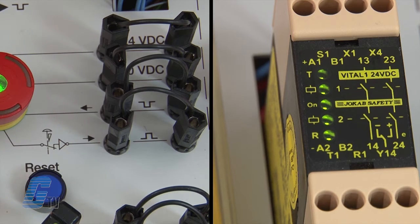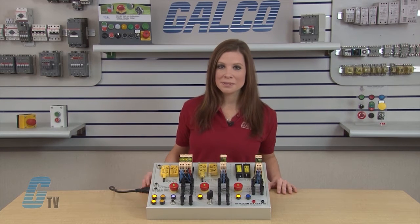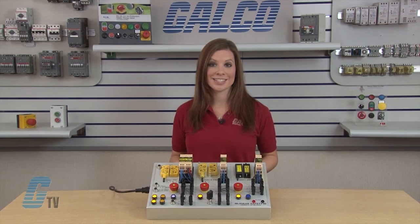Once the fault is fixed, the system can be reset. Another great feature of the Vital system is the ability to use ABB Jokab Safety's TINA devices. These devices can pick up a stop or change in state earlier in the circuit. The devices later in the circuit will give a flashing green and red indication that there is a change of state earlier in the system.